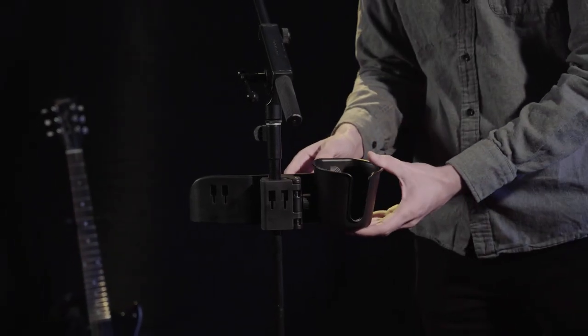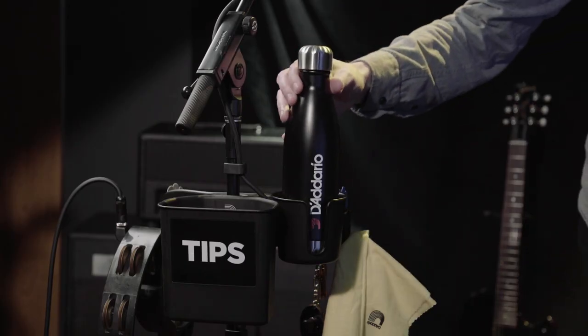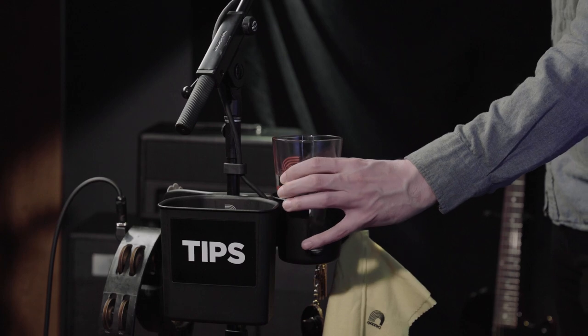And while you're at it, make sure to stay fresh by keeping a drink close at hand. The cup holder is perfect for holding onto cans, bottles, and pint glasses.